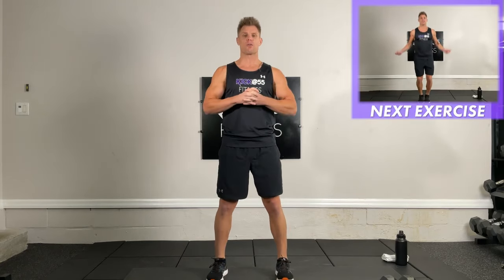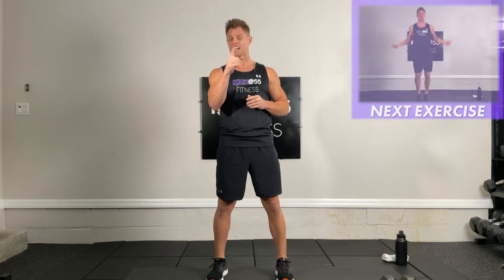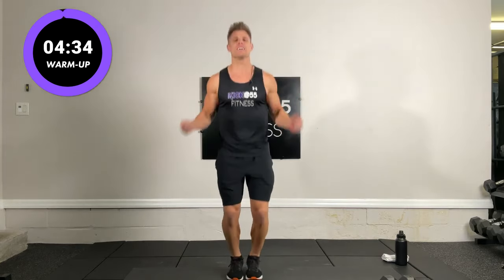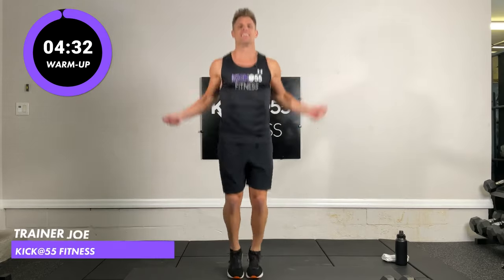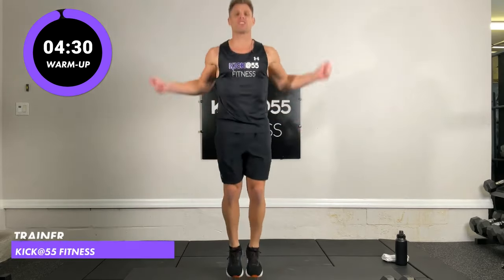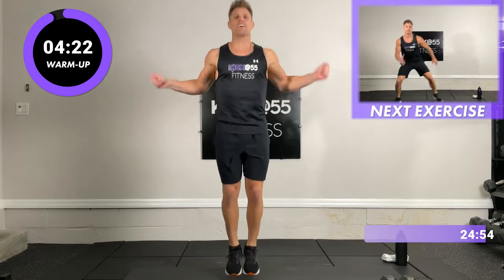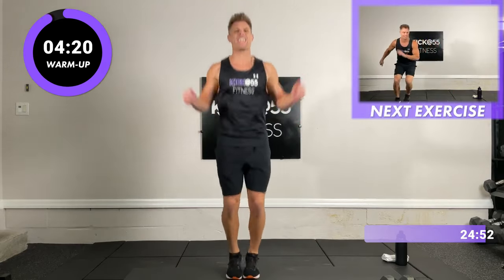Today's warm-up starts with the jump rope — 30 seconds. You don't actually need a jump rope; just act like you have one. We're getting the blood flowing and the heart going. Always have to warm up before you do any workout.